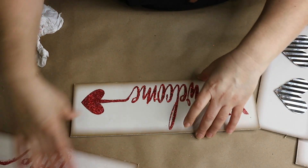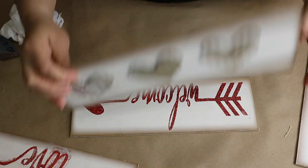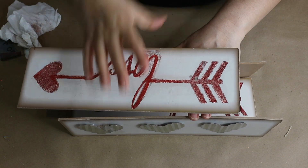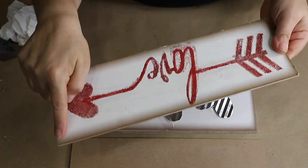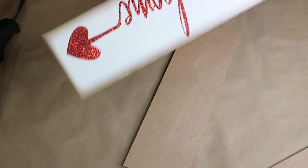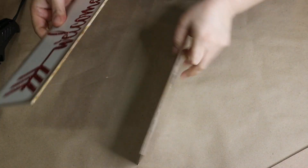I will put one sign at the bottom, one on each side, and this one I will cut and use for the two ends right here. Now I will glue these signs together using some hot glue — feel free to use some E6000 as well.